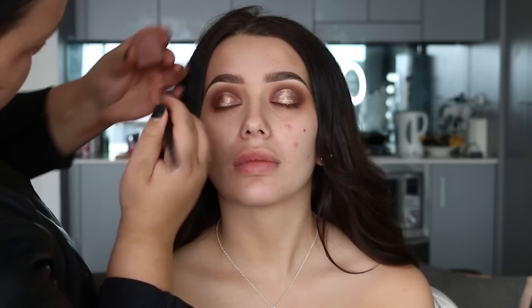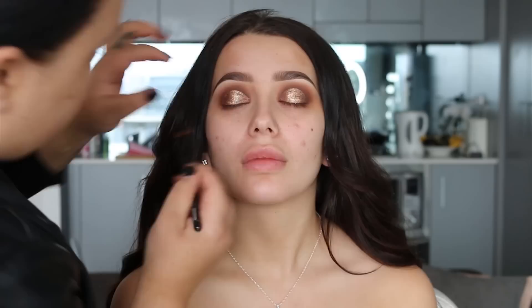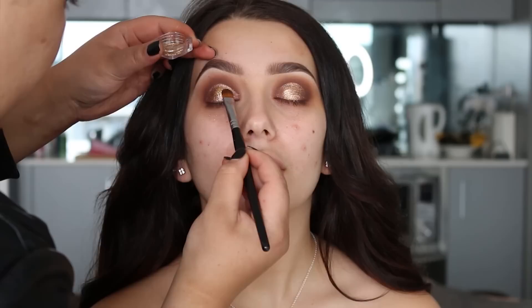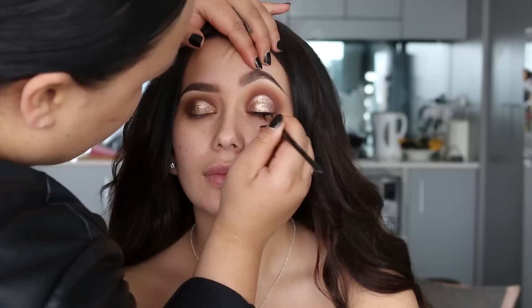Using this bronze shade from Inglot — it has a pearl finish — I'm going to apply this to the inner and outer part of the eyelid, and then in the center I'm going to apply this gold pigment from Down Under Cosmetics in the shade Dingo. To make the center pop even more, I put a bit of gold glitter over top — this is the Gold Digger glitter from Girly Cosmetics.